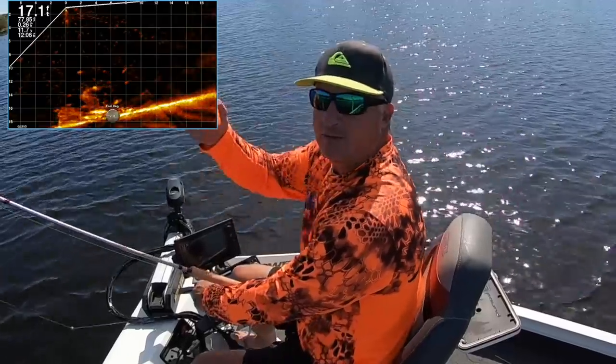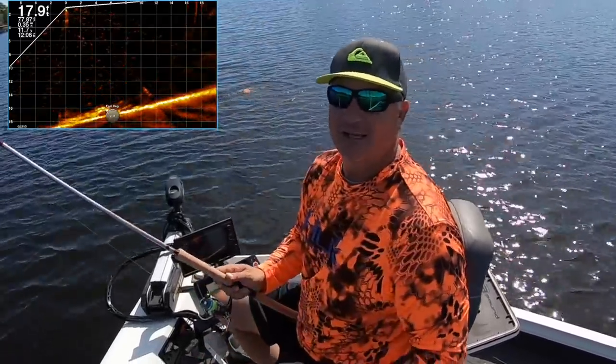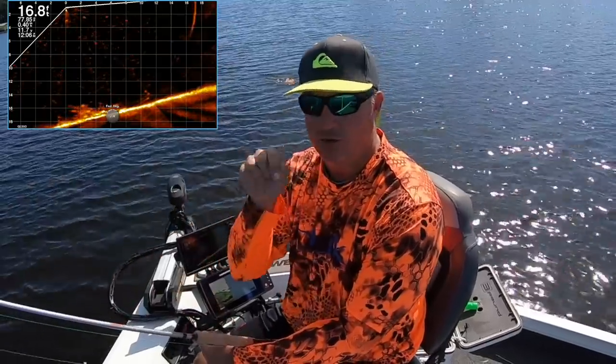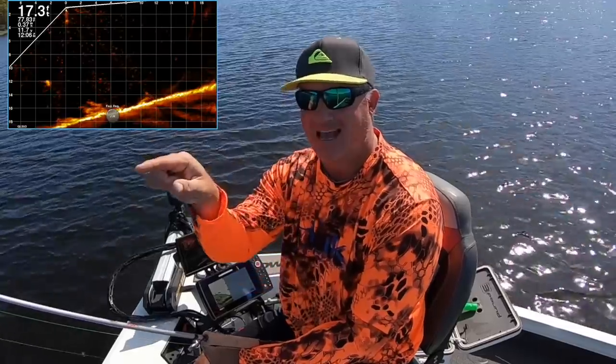I've identified my pile. Now I'm going to throw my buoy, and I'm always going to throw it past the pile. Get that buoy past the pile so you're always trolling up to it — that's a big thing. Nose into the wind, trolling towards that buoy. We always try to throw it past it if possible.